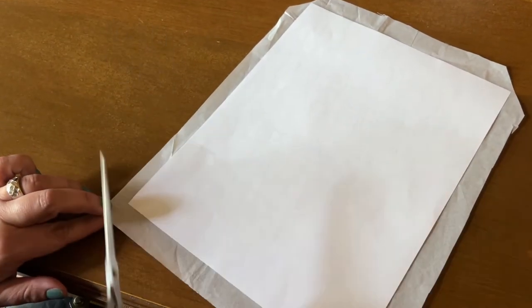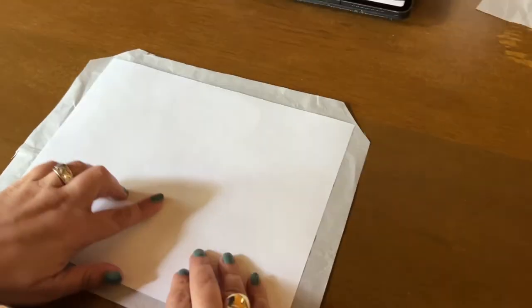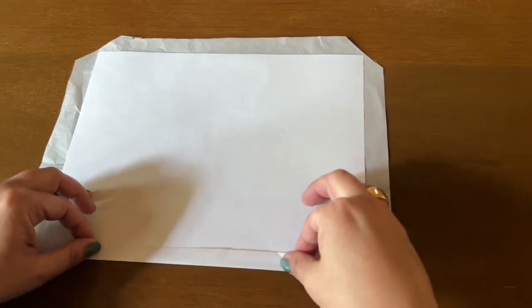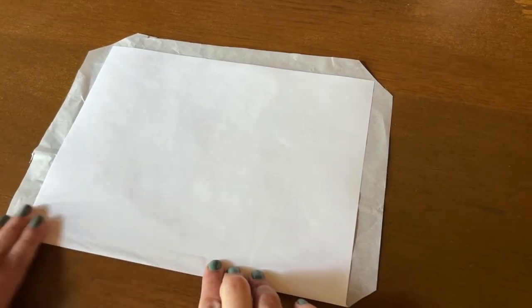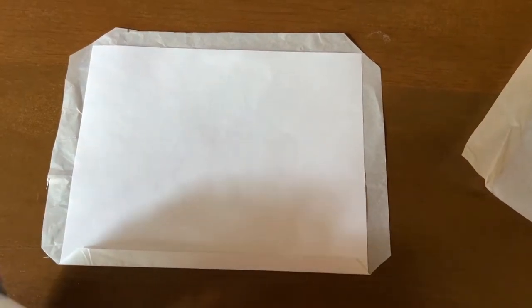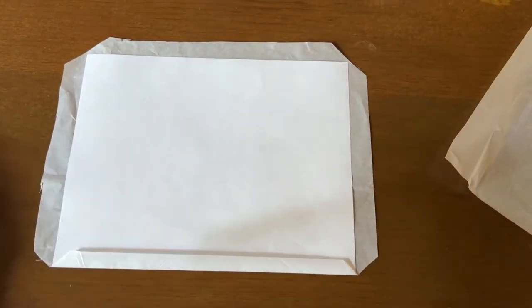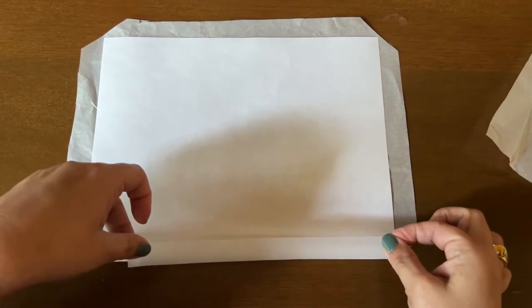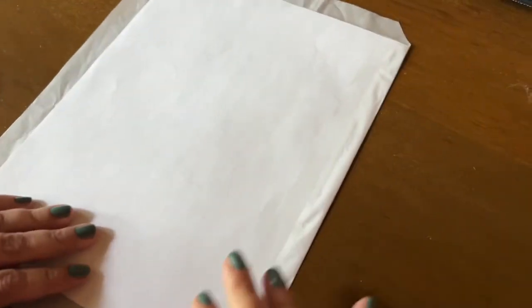Now we're going to start folding up. I'll start with the bottom — fold up and crease, and I want it to be as snug to the paper as possible. Once you have it snug, take tape and I found the best way is to make sure it's all covered with tape all the way. You might not have to do this — it's something you can play around with — but that's the way I did it.